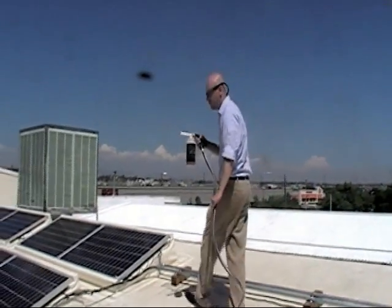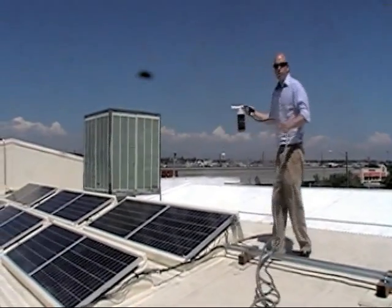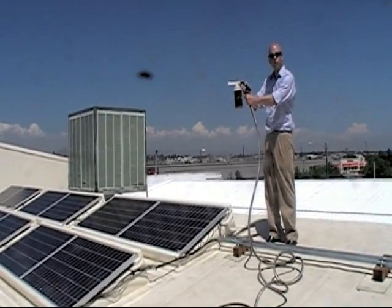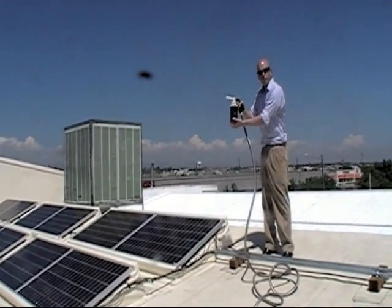I'm going to demonstrate the use of the Power Boost for you here today. First, what you want to do is hook up an ordinary garden hose to the trigger grip handle and fill the reservoir with soap.